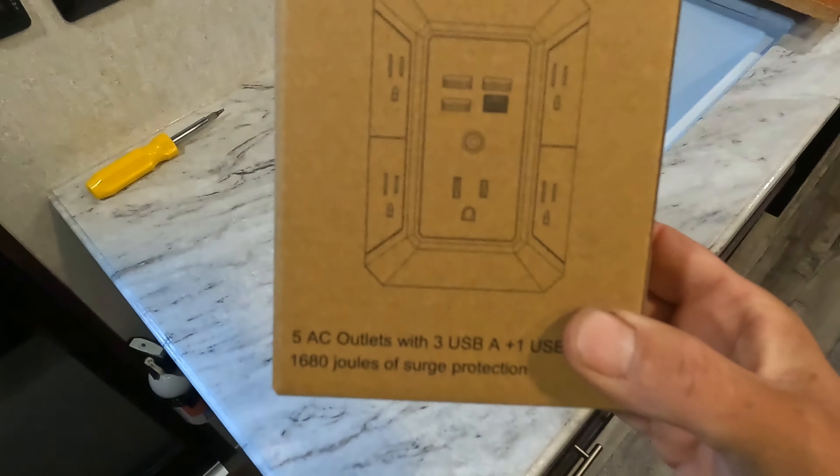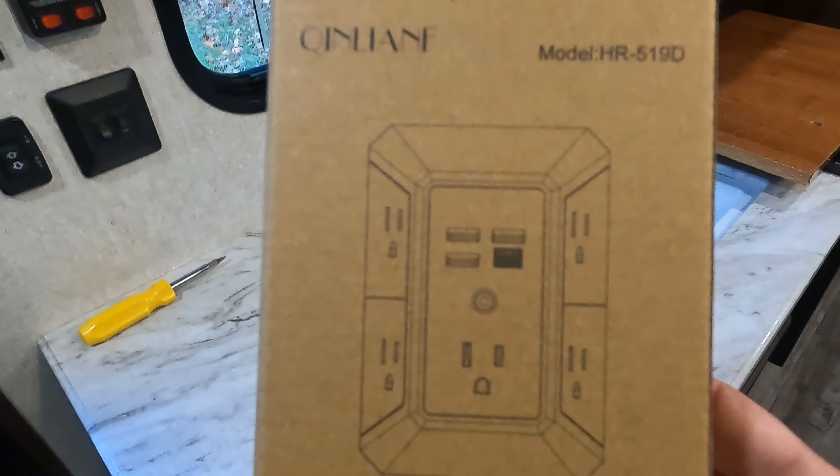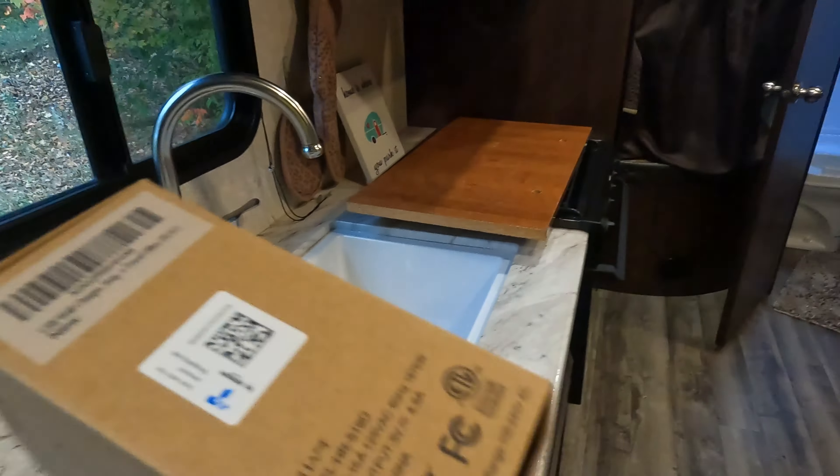Well, I found this product on Amazon and I ordered it. I just got it in the other day and I'll show you what it is. It's an outlet with USB ports and a USB-C. Hit this on Amazon — I think they're going for $11 right now. Let's open this thing up and see what she looks like.